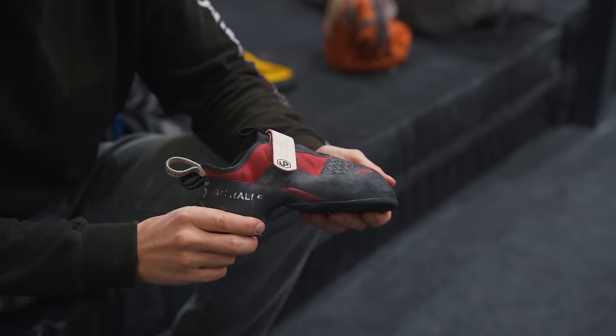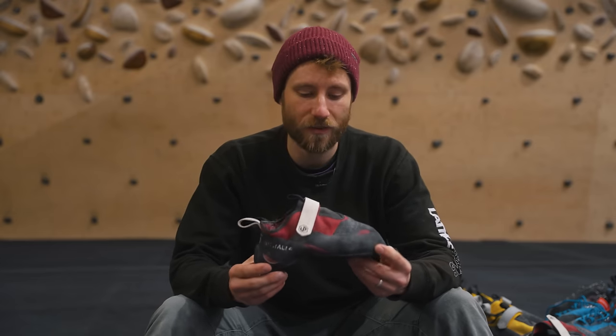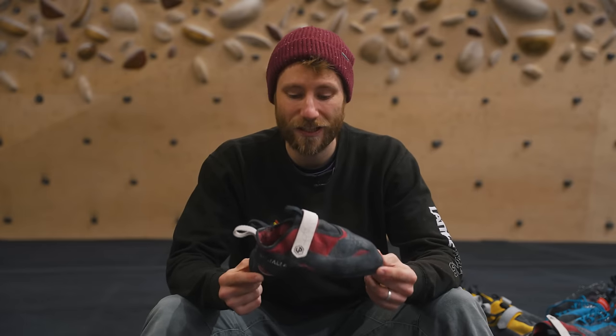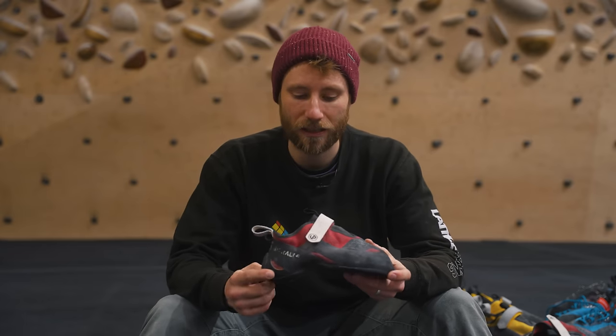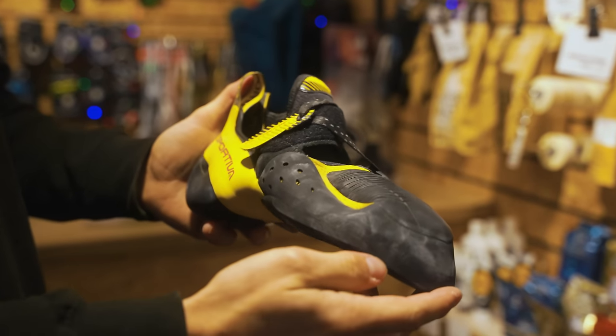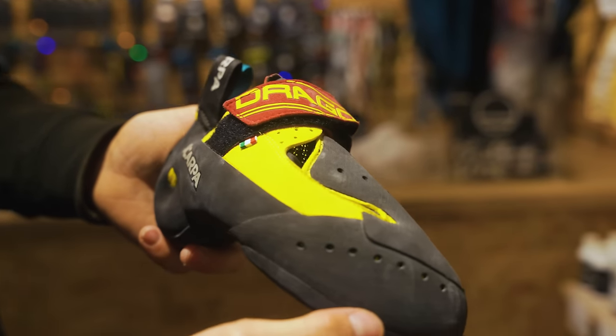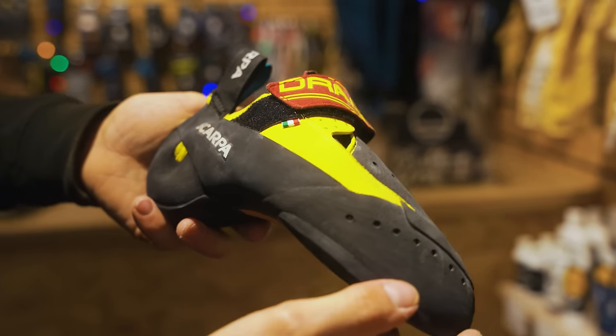Here we have the Flagship, a great example of a good indoor climbing shoe — it doesn't mean it can't be used outdoors, but it has features that make it really good indoors and as a comp shoe. Other examples similar to the Flagship include the Comp Solution and the Drago, which share a lot of the same features.